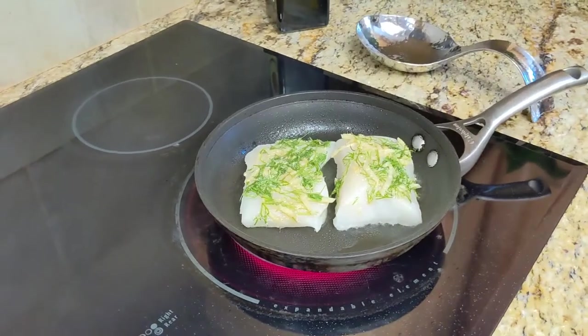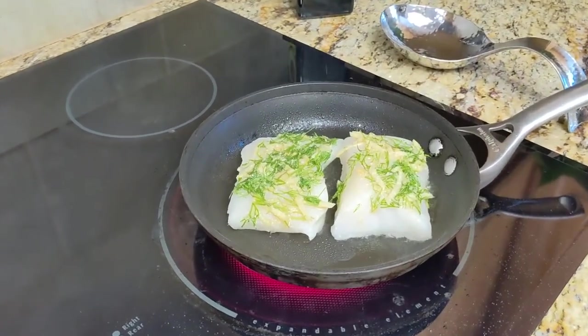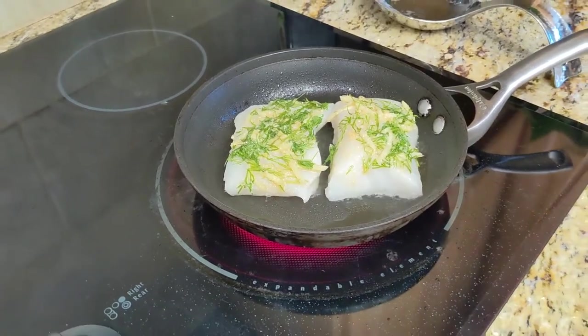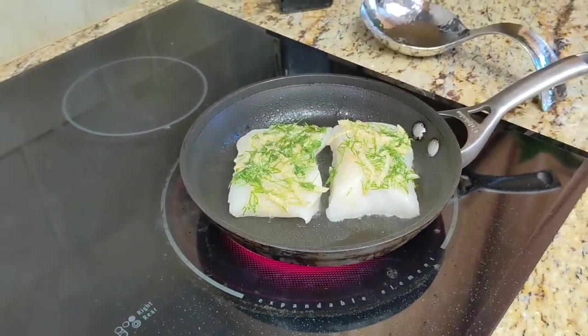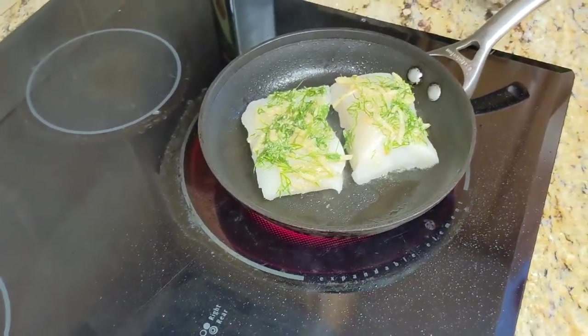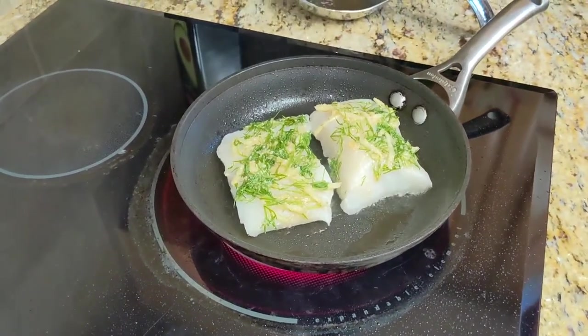I'm gonna let this sear for about one minute, then turn off the heat and put it in the oven to cook for about another three to five minutes. That's all the time you need to have a perfect, easy dish.